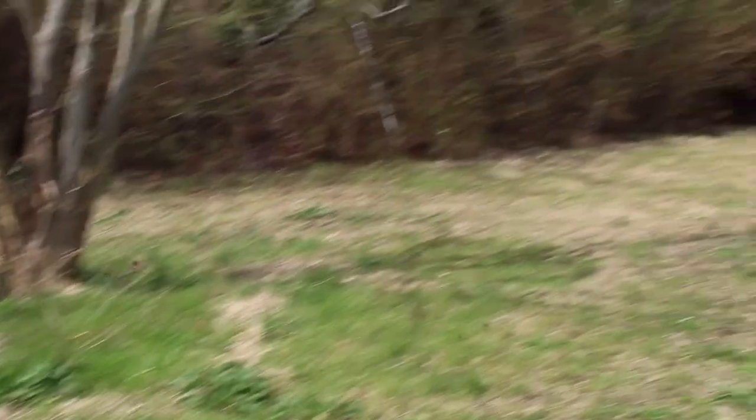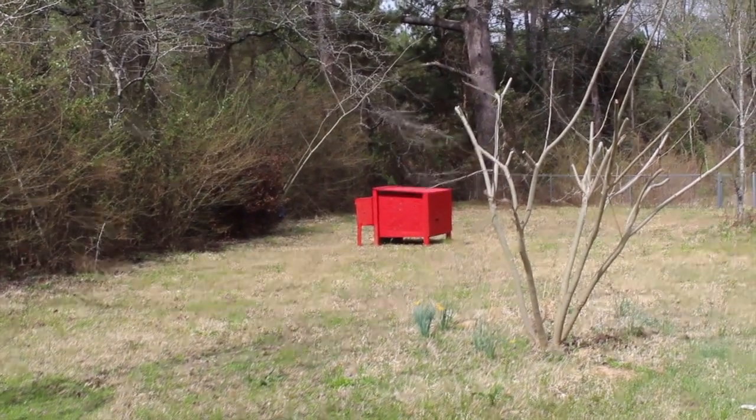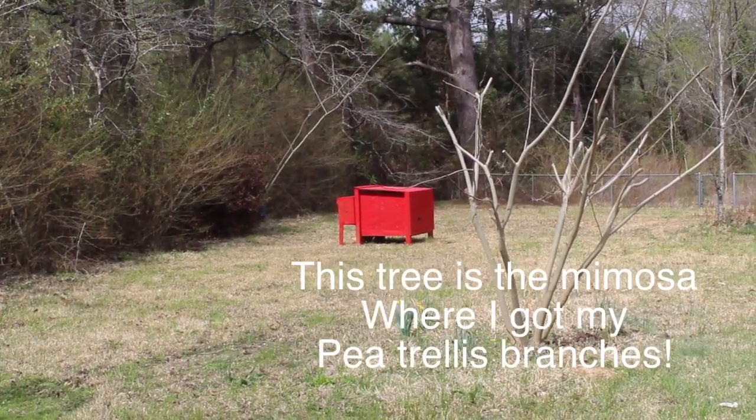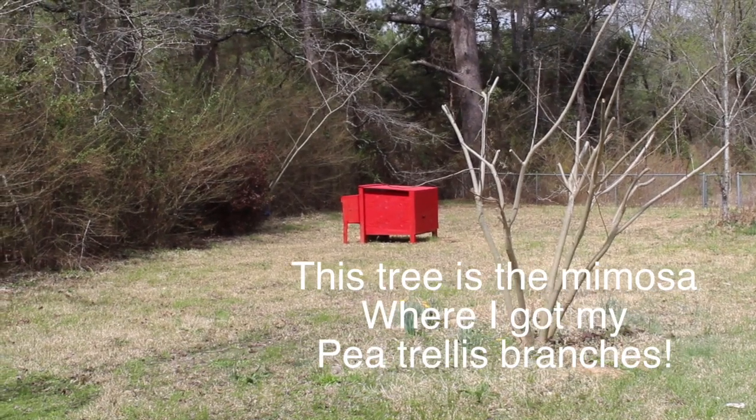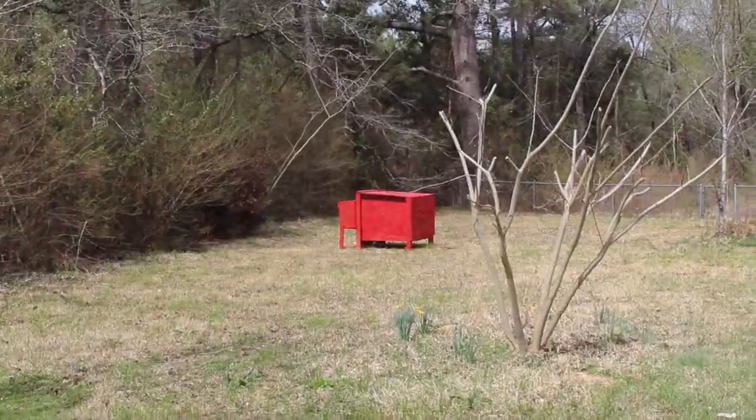All right, so I'm over here turning on my hose. I haven't even told anyone, but some of my friends know that I got a chicken coop. I'll show you closer up — my husband built it for me for my birthday. We're going to build their run and then we'll have chickens soon. Super excited!